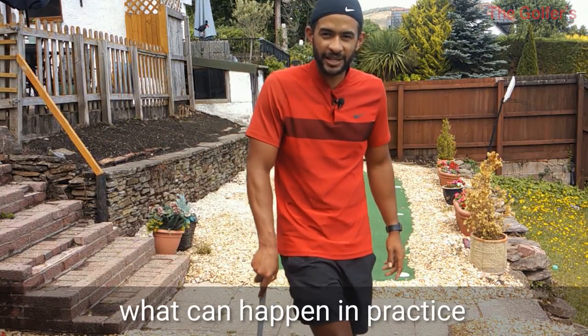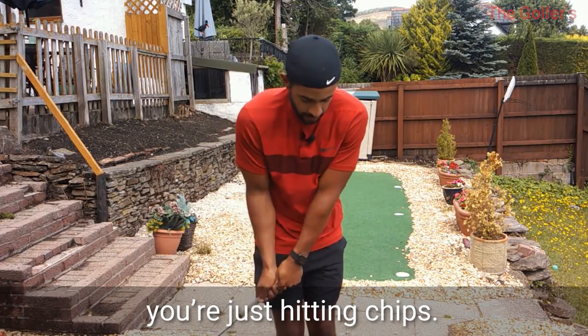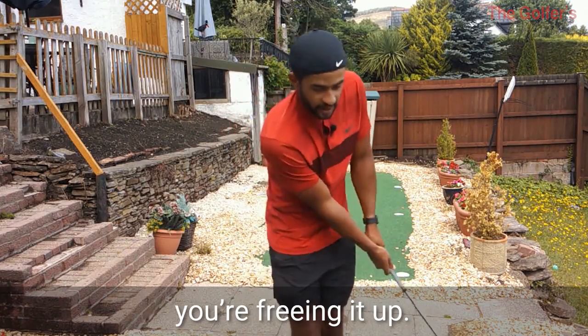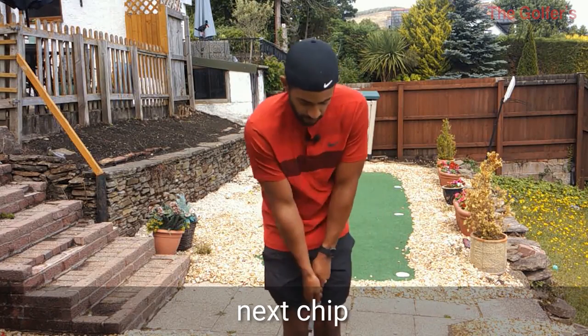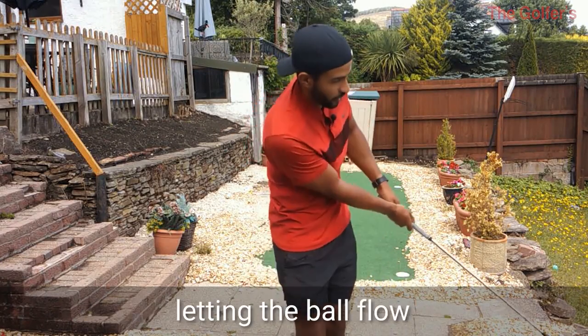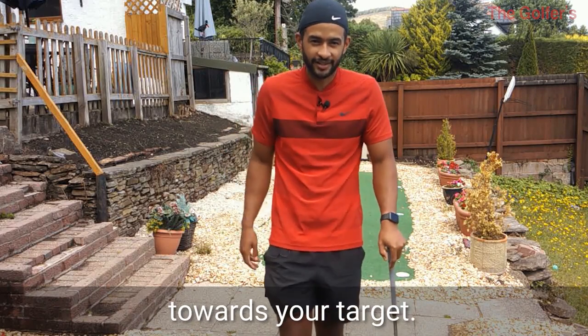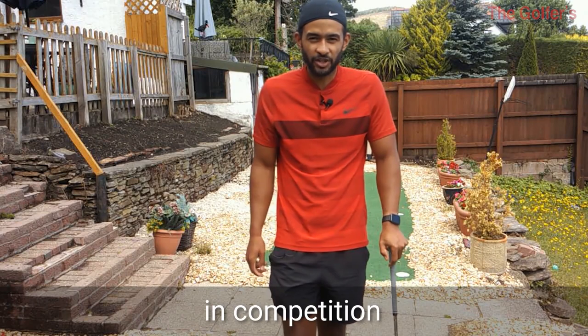In practice, what's happening is you're just hitting chips - you're freeing it up, you're really free, you're grabbing the next ball, next chip - you're not thinking about anything really other than letting the ball flow towards your target. And you probably hole more chips in practice than you do in competition as well.